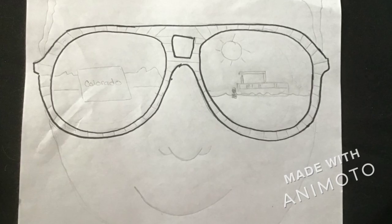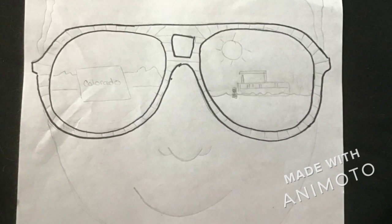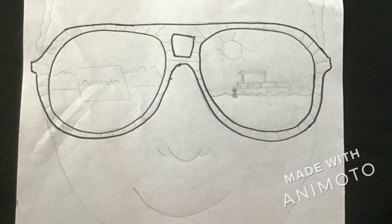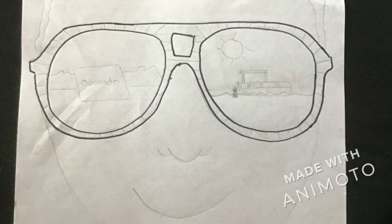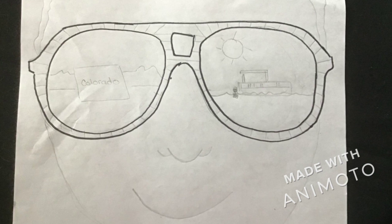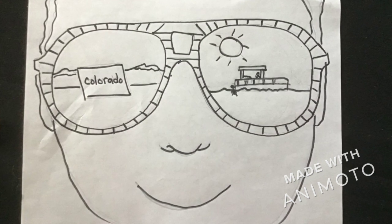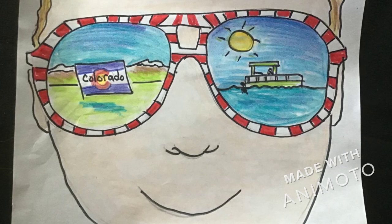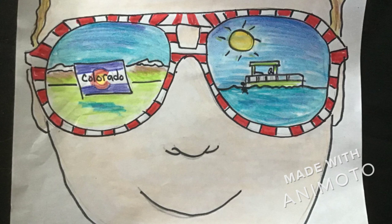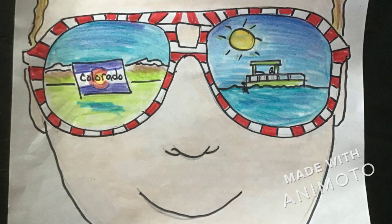With this one, I drew my son, Sam, and what he hopes to do this summer — boating with my sister and brother, and going to Colorado with his dad. Again, trace it with a marker, then color it. I use markers for just around the frame with the pattern. Everything else was done in crayons.